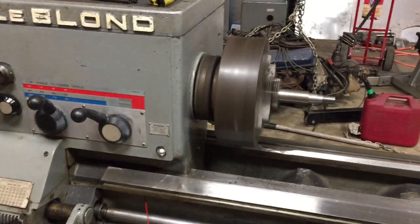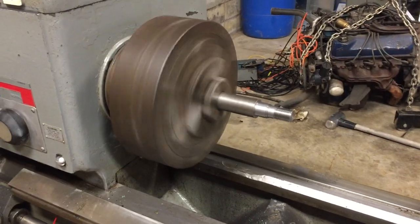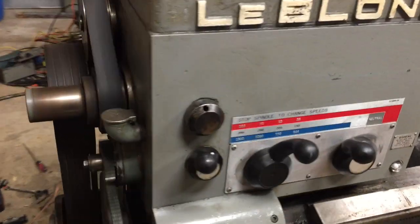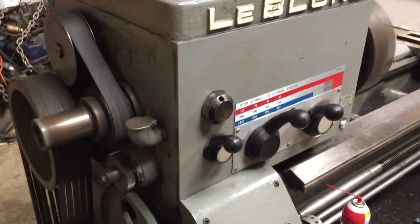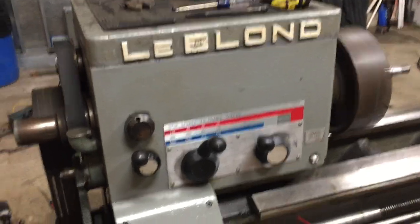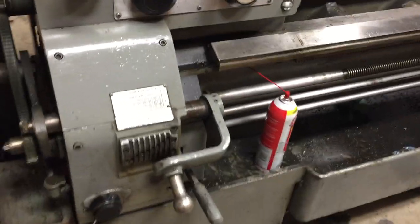Right there we're running at 770 RPM. It has some practice threads and some turning that I've been playing with. We still got to cover it up. All the gears are in really good shape. The transmission, when we had it apart, had a little bit of stuff in it, but all the gears are good and all the feeds work.